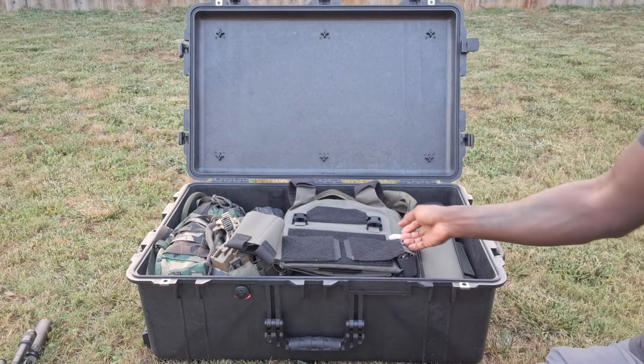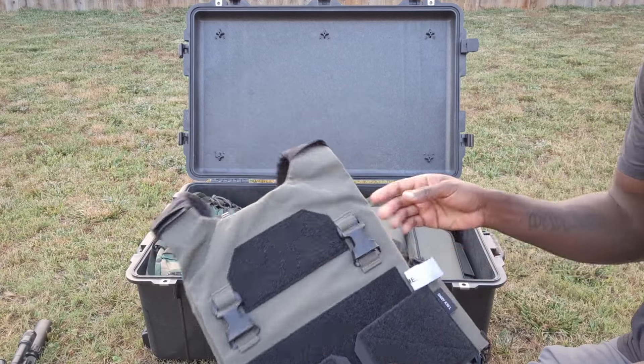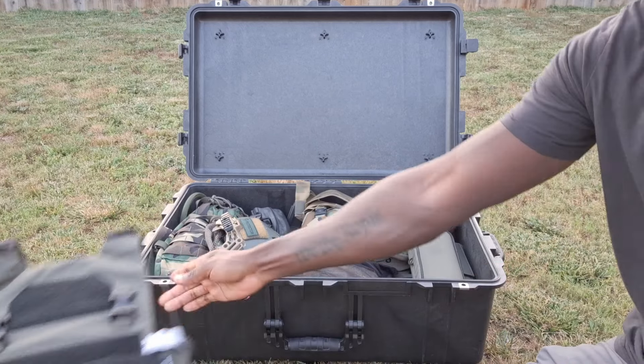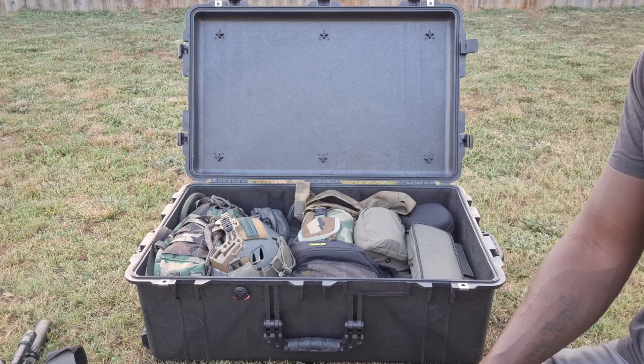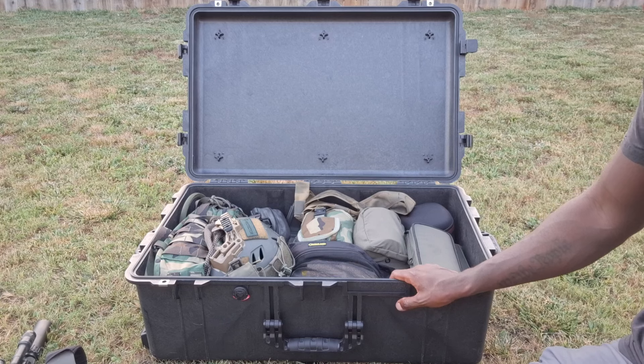I just threw this plate carrier in there - it's the T-Rex Arms AC1 with level 3a plus soft panels. That's just something I've been messing around with, spending a good bit of time with that for the past couple weeks. Really liking that setup for just a very simple lightweight soft armor loadout - it's badass, I like it.